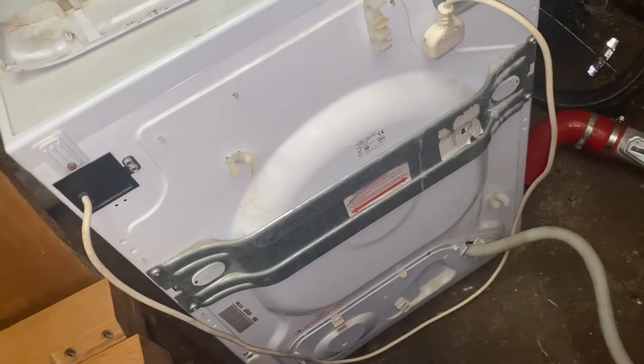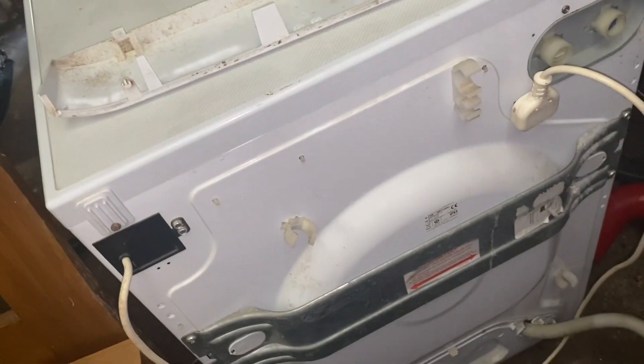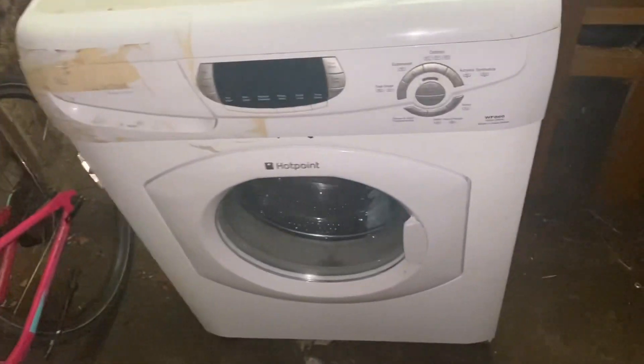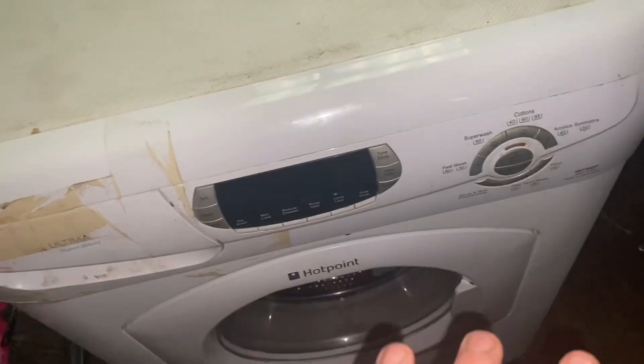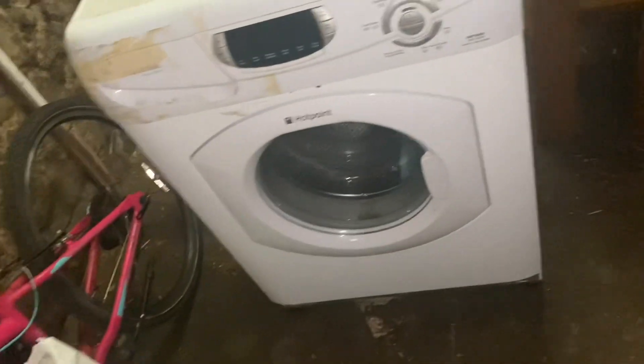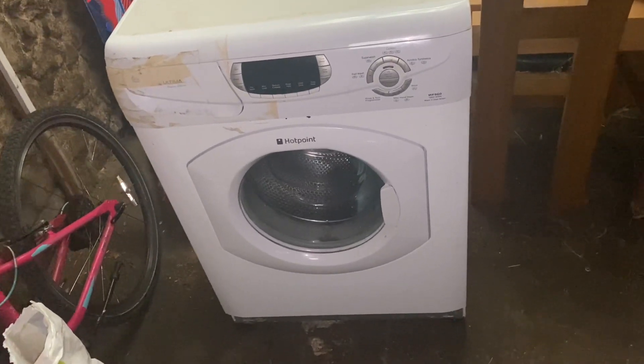I need to check the motor as well and unscrew the bottom panel soon. I honestly love these Ultima machines — even newer ones — they're the best. This one kind of beats the Ultima S-lines too, which are also really nice. The display hasn't ever been left on after a cycle ends, and you can tell because it's so bright. I'll need to clean everything and I might be doing a full restoration.